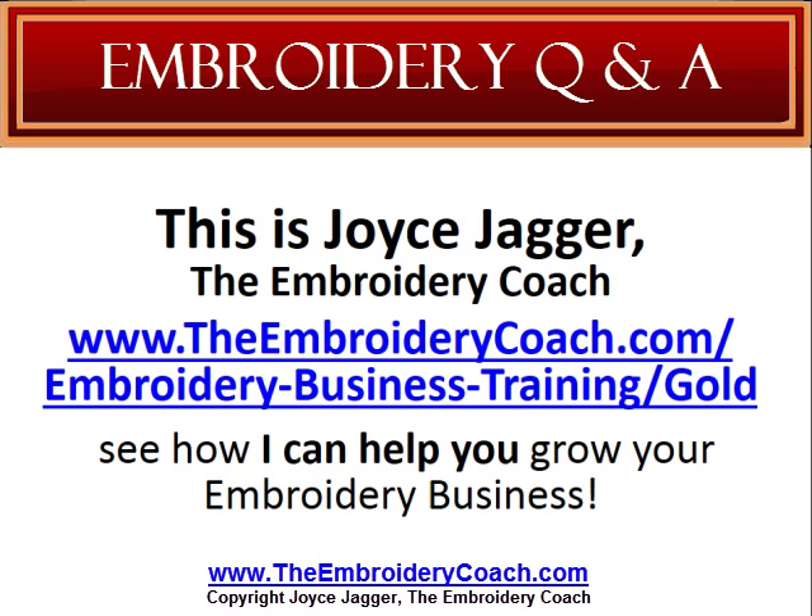This is Joyce Jagger, the Embroidery Coach. I would like to invite you to go to theembroiderycoach.com/embroidery-business-training/gold and see how I can help you grow your embroidery business. Make sure you check back again for another great question and answer that may help you in your embroidery business.